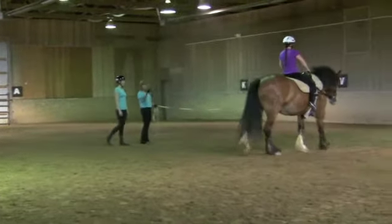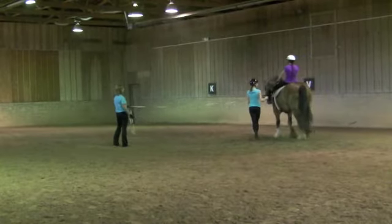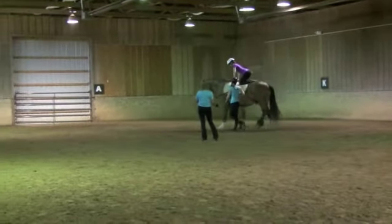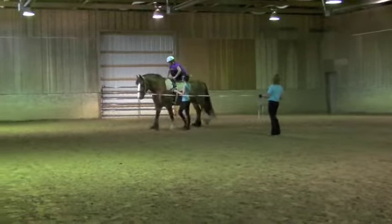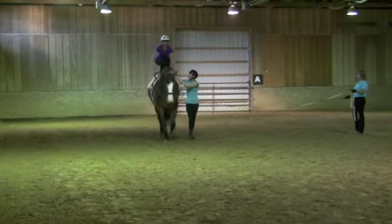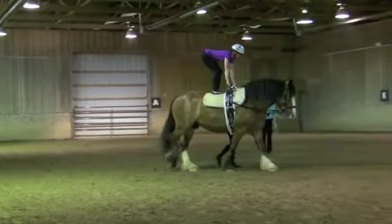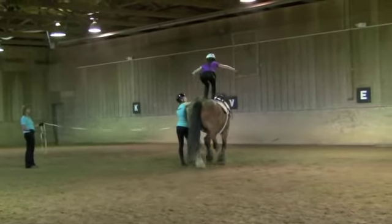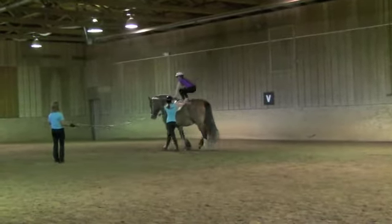Then I asked if I could try to stand up on Malachi at a walk. The assistant trainer came in as a spotter and I gave it my first try. Tammy said it would be better if I tried to straighten my legs as much as possible and then let go. And I'm standing on a walking horse — and that's enough.